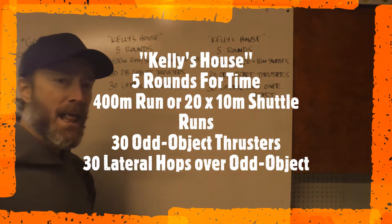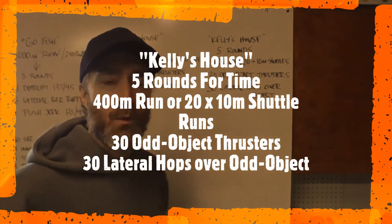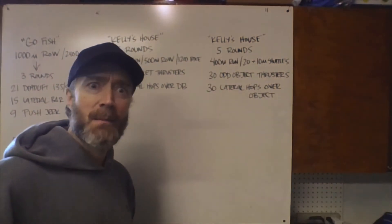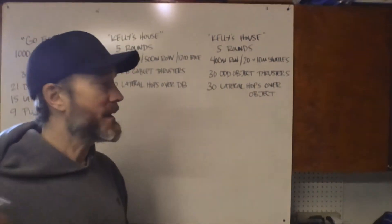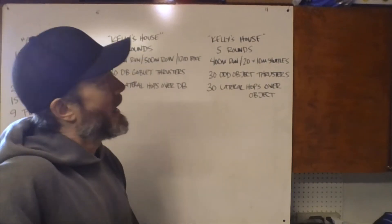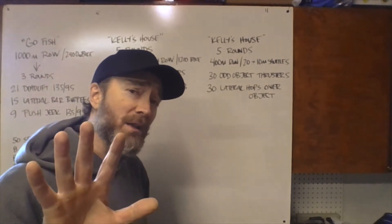Hey there Rivet family, let's go over Tuesday's workout — Tuesday April 7th. We're doing a workout called Kelly's House. This workout is five rounds for time.